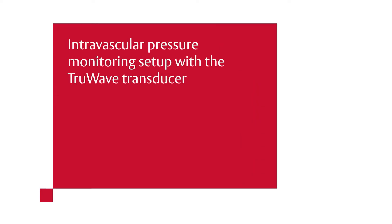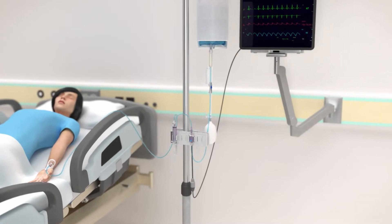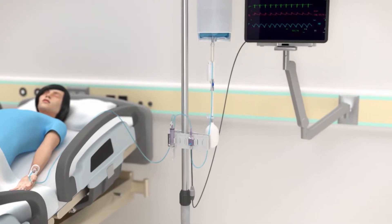Intravascular Pressure Monitoring Setup with the TruWave Transducer, Part 1: Priming the System. Bedside measurement of intravascular pressures is a basic tool in the care of the critically ill patient.